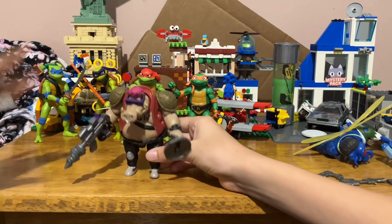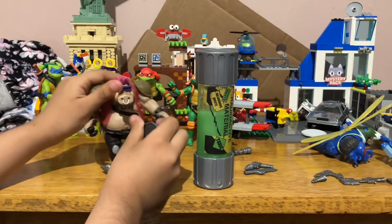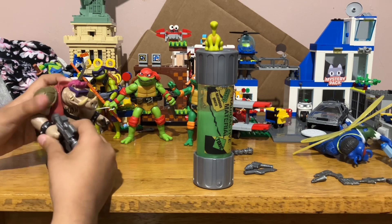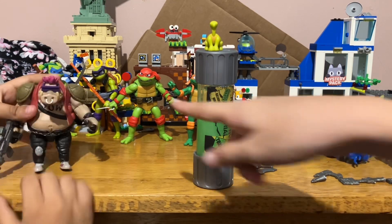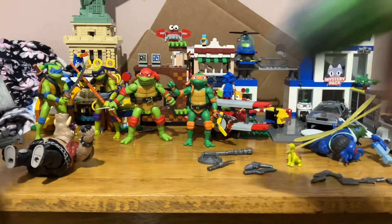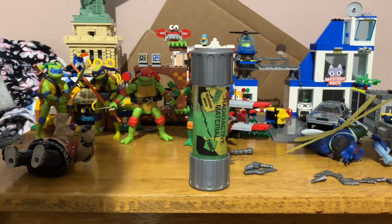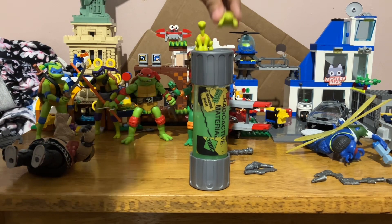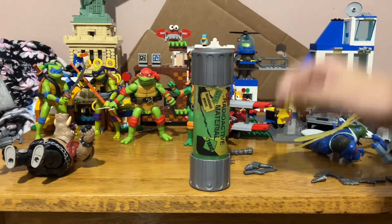They also came with this long-neck turtle that we think is Donny. We think it's Donny because it's the same color as him. It's pretty liquidy and makes that noise. If you make this Donny... wait, actually I don't think that's Donny. Maybe it is.